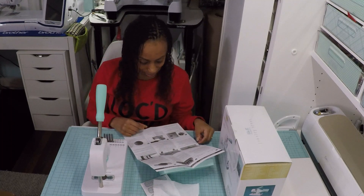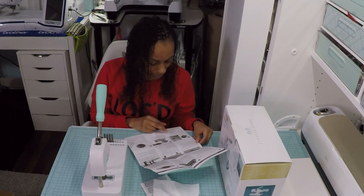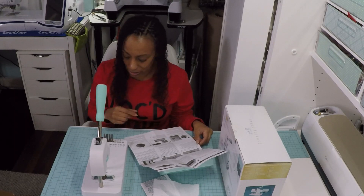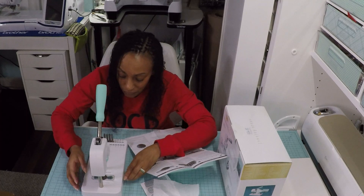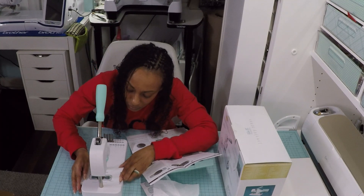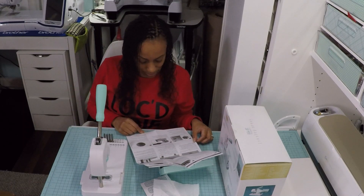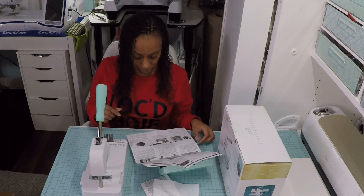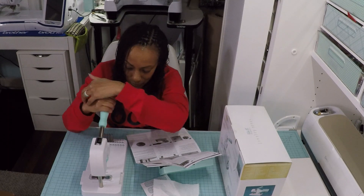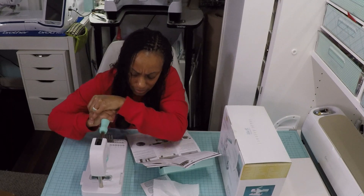Now it says to slide the movable platform so that the arrow points to the odd or even number coordinating with the stamp slot. The stamps were in slot number five, so I'm going to slide this to number five. Then it says press down on the handle to stamp — let's press down and give it a little pressure.